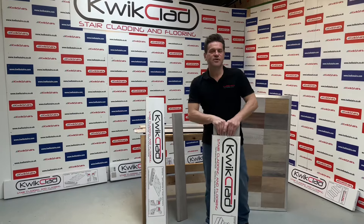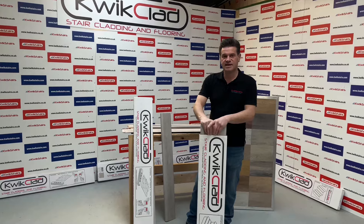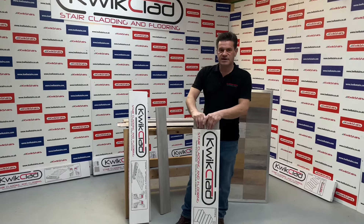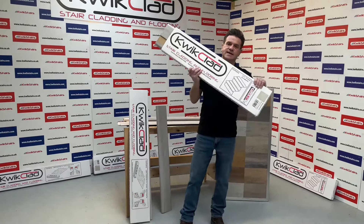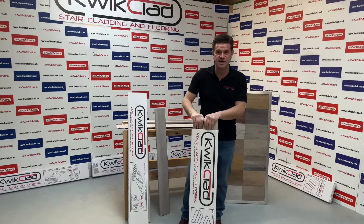Hi, I'm John from Quick Stairs. I want to show you our Quick Clad stair cladding and flooring products. We have two products at the minute: one is a two-tread stair clad kit which will do two treads and two risers, so you just buy multiples for your staircase.